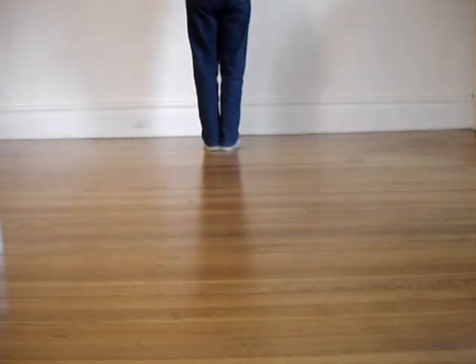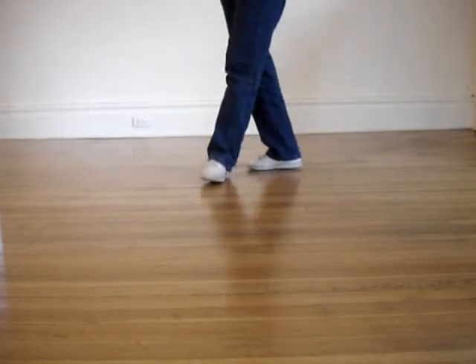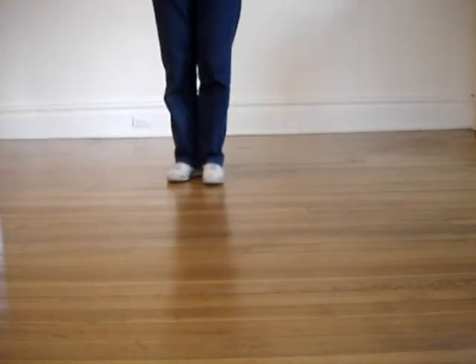Once again: you're going to go back, side, turn, turn, turn, forward slightly, triple, in place.